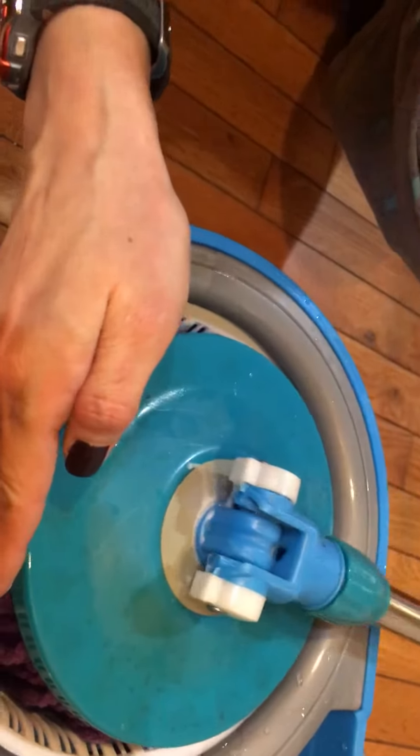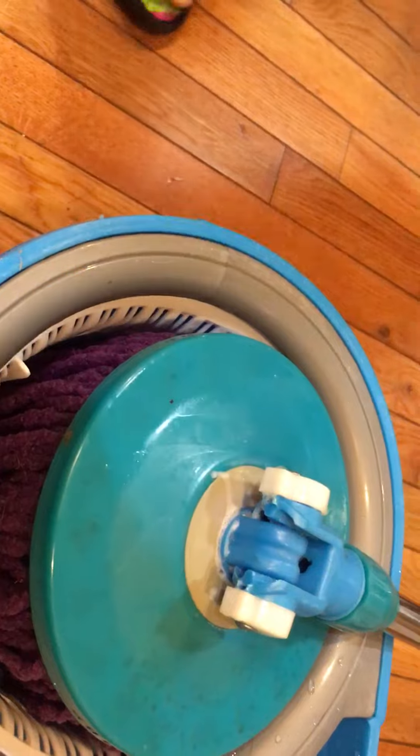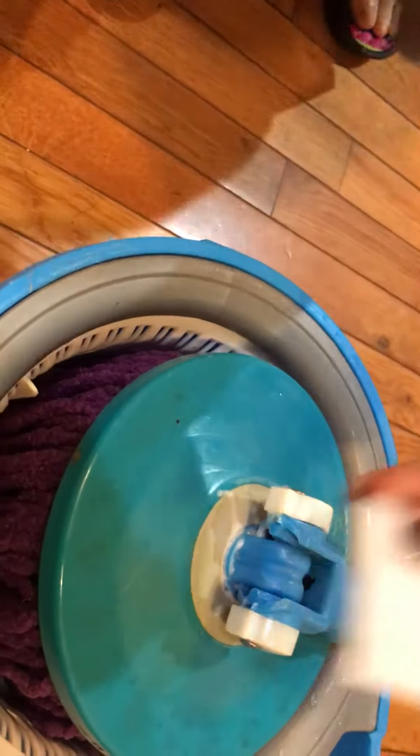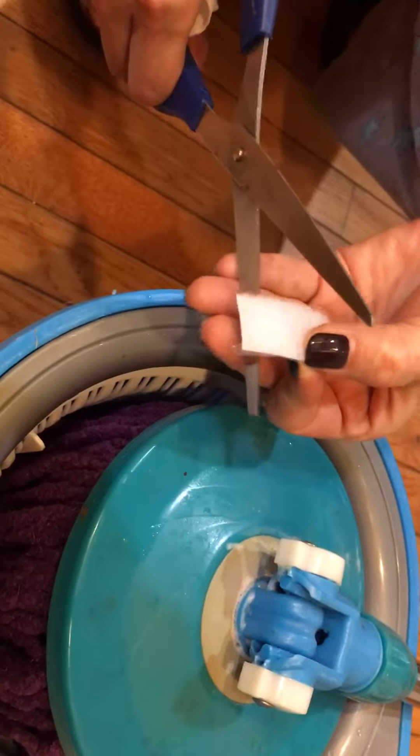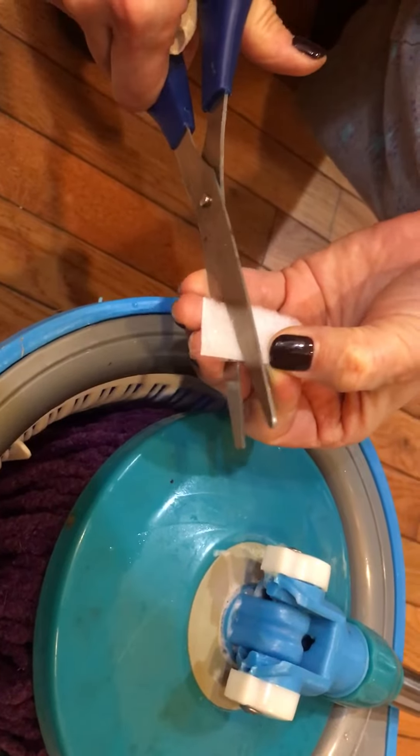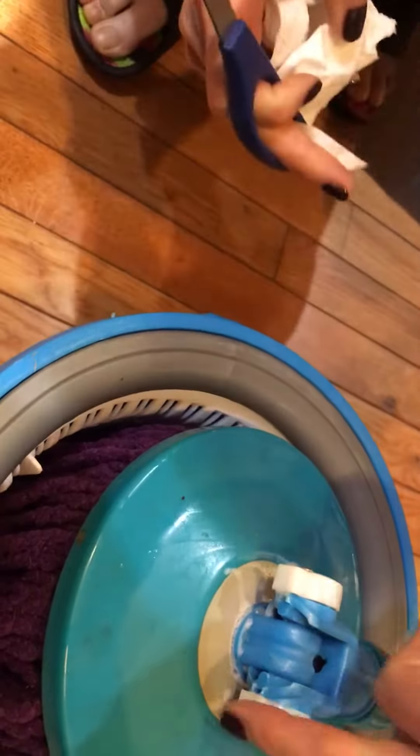So what I'm going to do is use the velcro — the softer part, not the rough part. Cut it into the same size, like the same size as here.